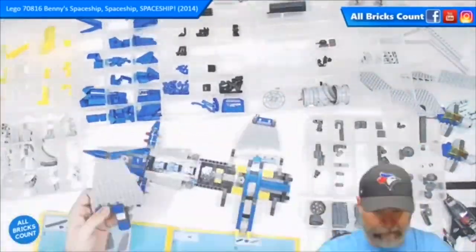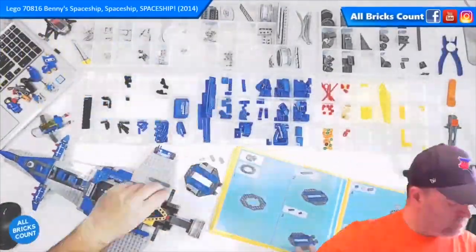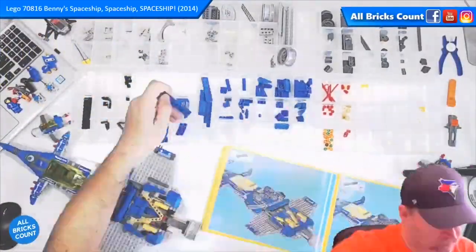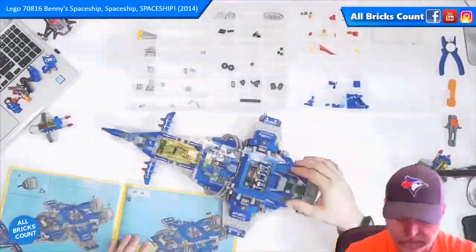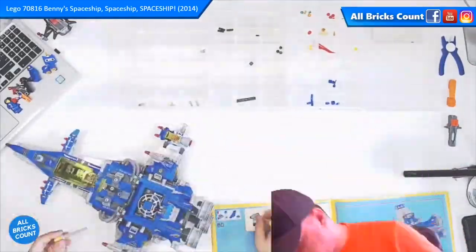I consider myself fortunate to have even gotten this set — I don't see a lot of them. I missed it the first time around in 2014; I wasn't collecting this theme at all and largely ignored it.